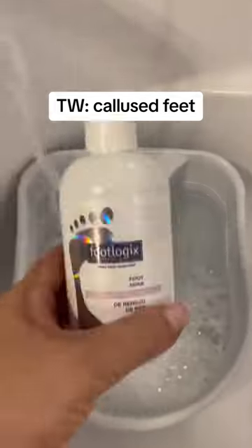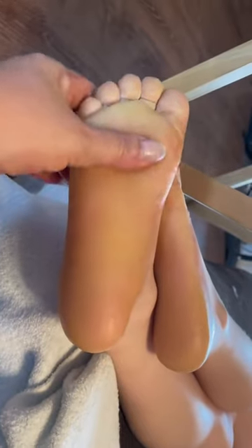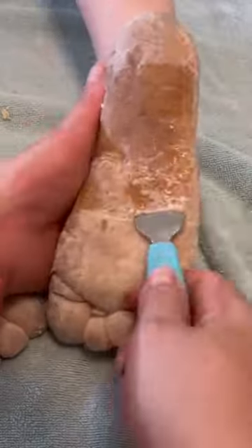Today we get to watch my son's feet completely transform from this heavily calloused foot to this nice and smooth total reset. You guys know I've been talking to the lead pedologist at FootLogix, and she recommended that we try their foot soak.